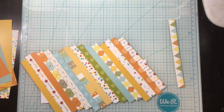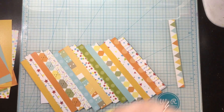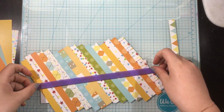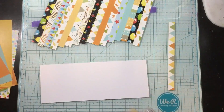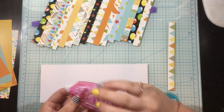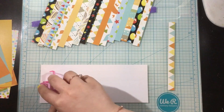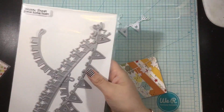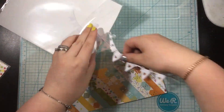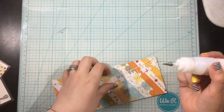Once I have them all lined up alternating the colors and patterns evenly, I'm going to take a piece of purple tape and pick all of these up at once — that allows me to work with them all together. Then I'll add some tape runner adhesive all over the background of my card, flip that over using those little purple tape handles, press it onto the background, and simply cut off the excess.